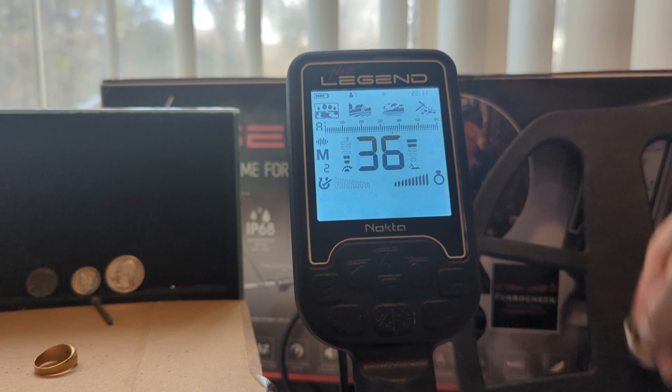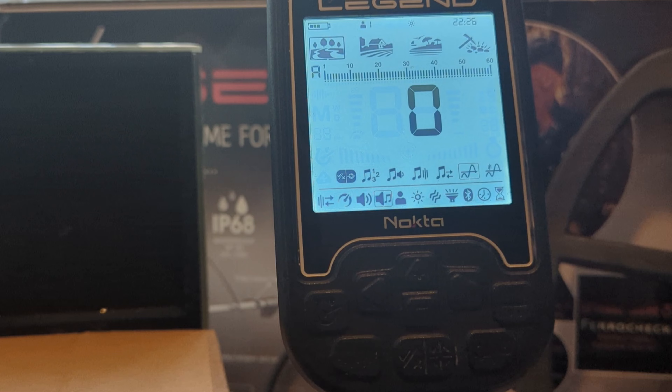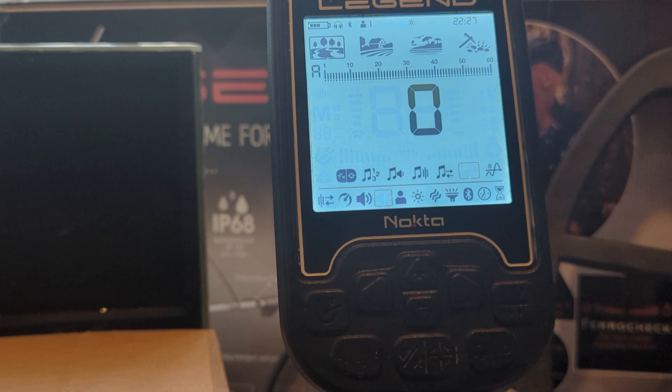Next in your tone settings we have your threshold level. This comes as a default of zero — I did change mine to two on the last hunt. This setting essentially enables users to identify targets more easily and increase the depth and detection ability of smaller and deeper targets. If it's set too low at zero, weak signals or deeper targets might be missed. But if it's set too high, the device gets noisy — the threshold sound — and you may miss targets because they might not be distinguished from that sound.